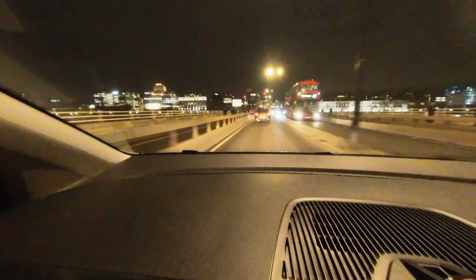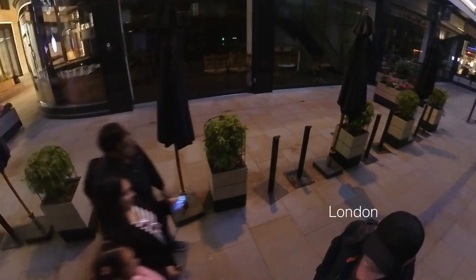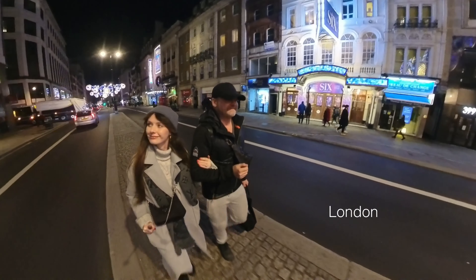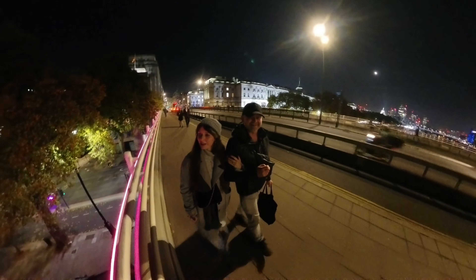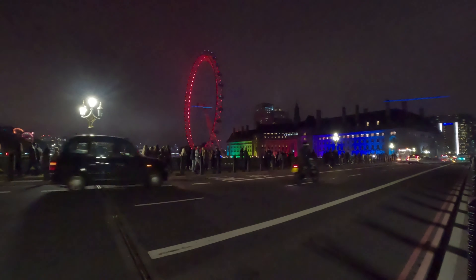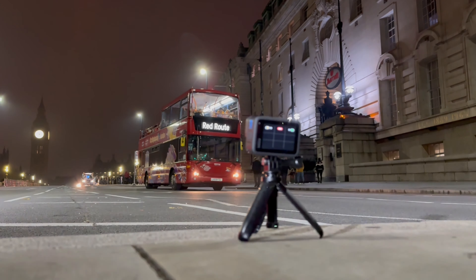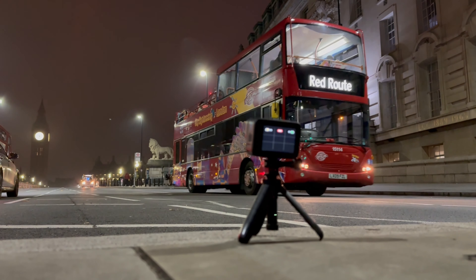So Georgie and me headed into London to test out this new feature. When we got to London it was really foggy and it looked really cool, so we thought it'd be a great idea to put the GoPro on the floor on the shorty mount, point it towards Big Ben and get the cool London buses coming past — but it didn't work out because it turns out it was too bright.